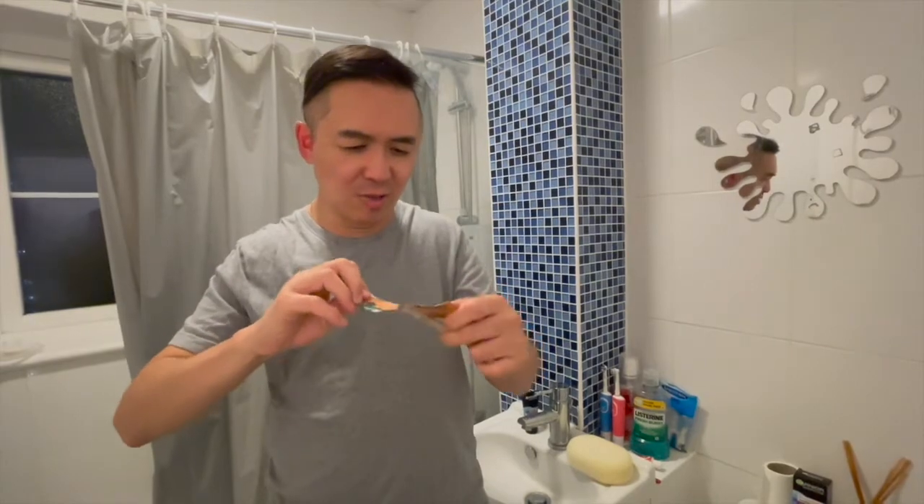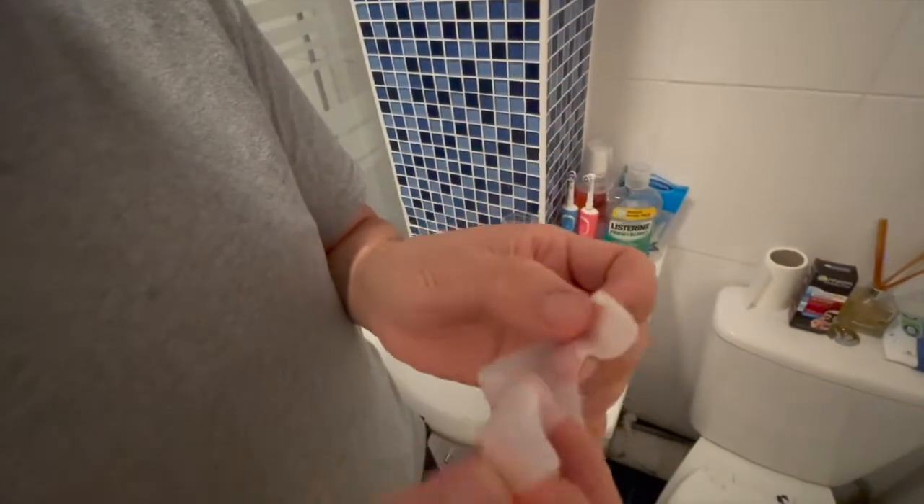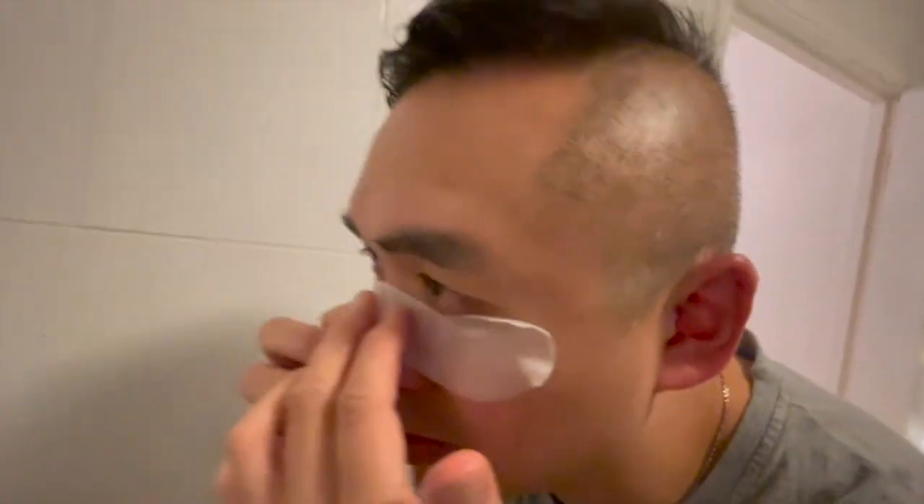So you just tear it open like so. There is some moisture in here because it's a moisture balm mask. There should be two patches in here. It feels nice and tingly — it's wet and it's cooling. So let's wait about 15 minutes and then I'll come back to show you what the result is.